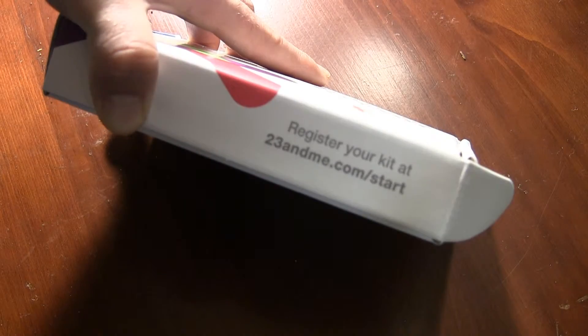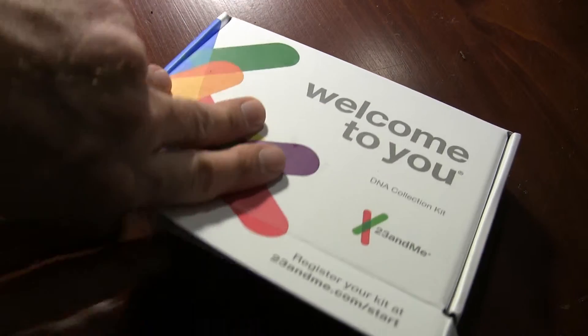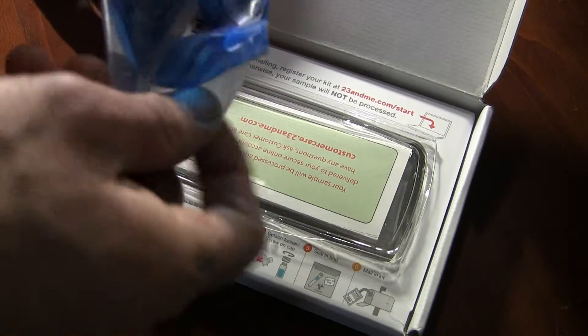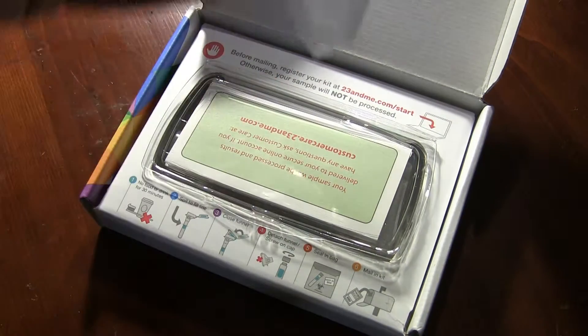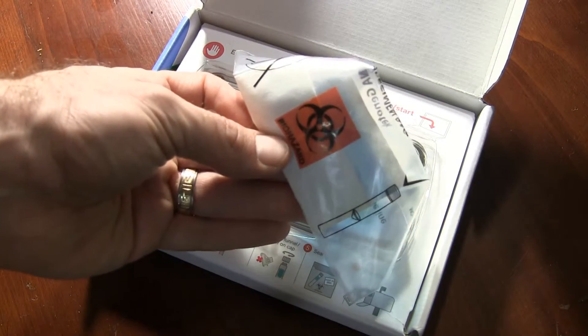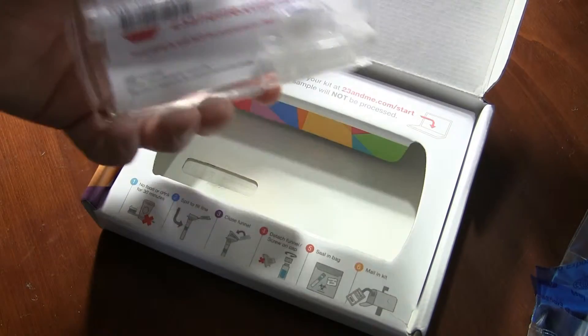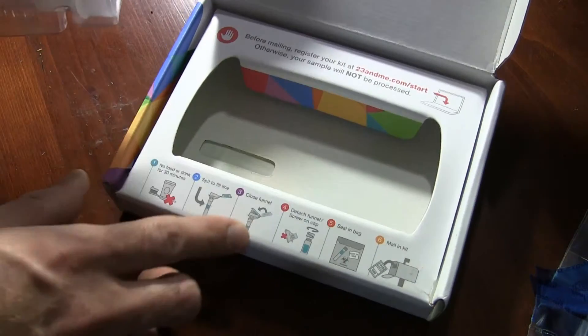You can check them out at 23andMe.com, and this is what's going to come in the box once you get it. It comes just like this. It comes with the sample bag here, which is actually like the biohazard bag, which you would see something like that in a hospital, perhaps. So we have that, and then here's the kit. Very few things in here.